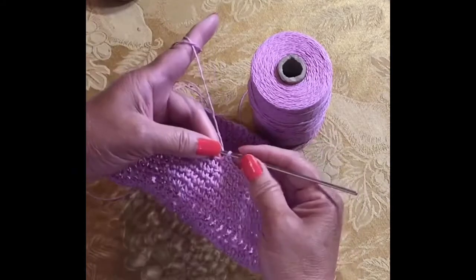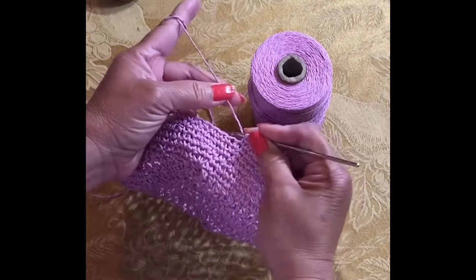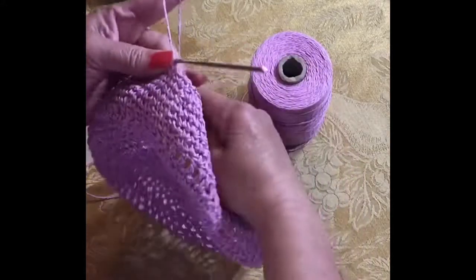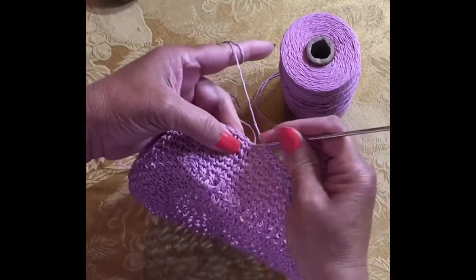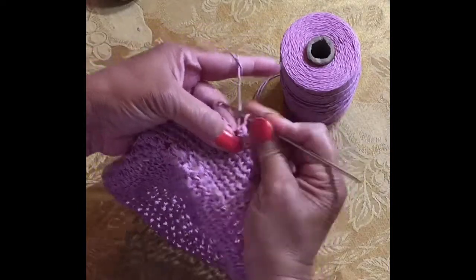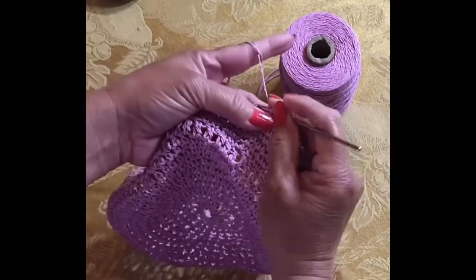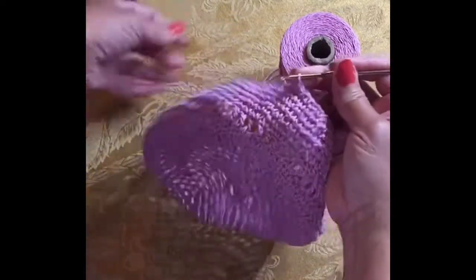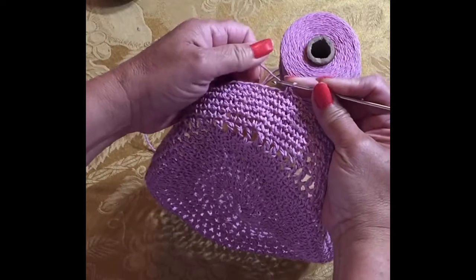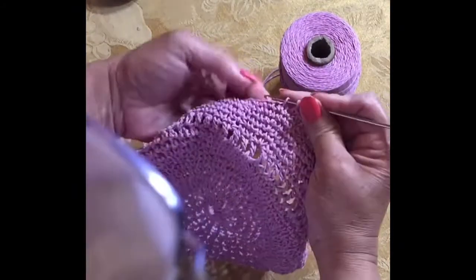This fiber is very stiff and you cannot crochet it like you would with a regular yarn because the texture is different — it is rough. It will be rough on your fingers, and if I crochet it using the method I use for crocheting cotton crochet thread or yarn, I will have a sore finger after hours of crocheting. So what I'm going to do is hold the yarn like this instead of twisting it around my finger.